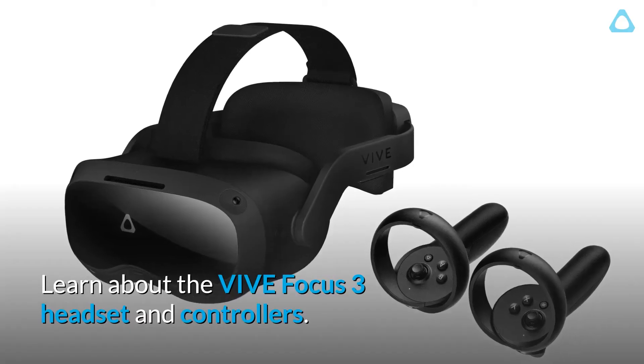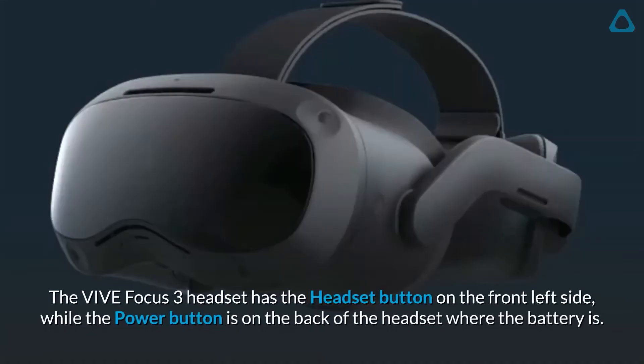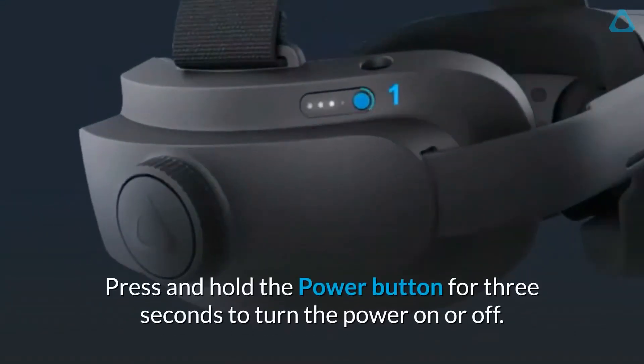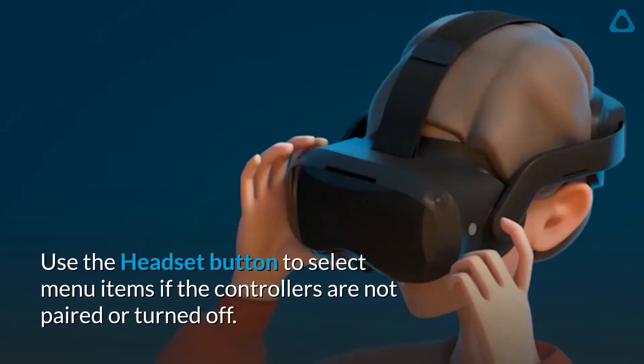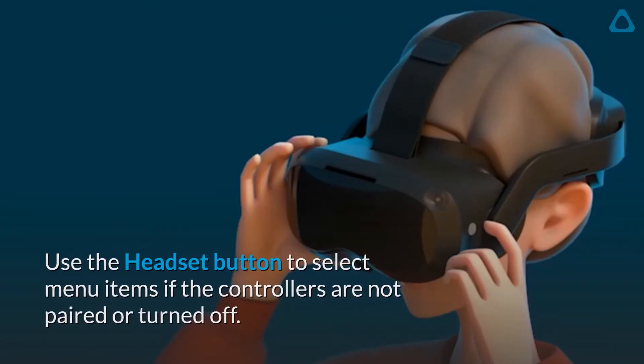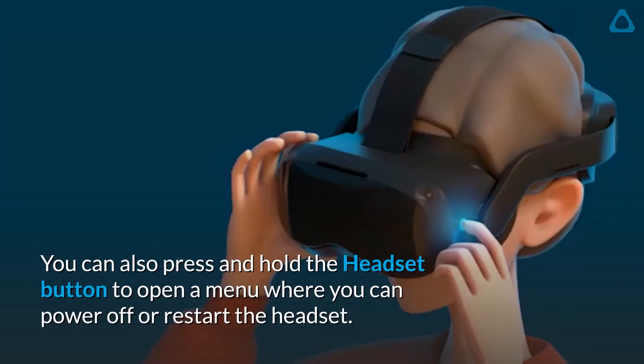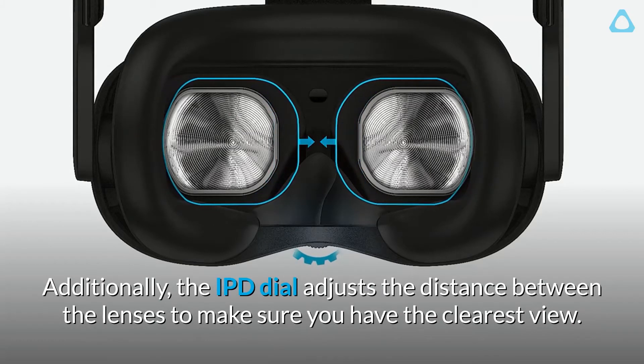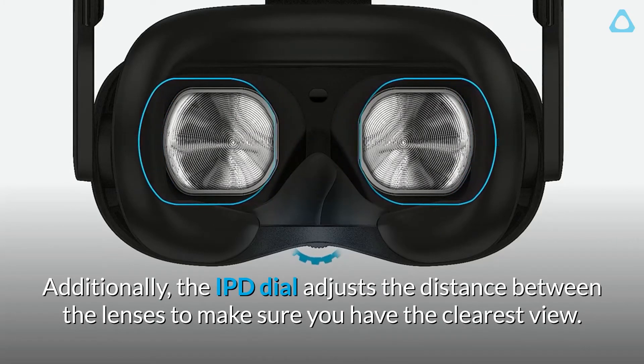Learn about the Vive Focus 3 headset and controllers. The Vive Focus 3 headset has the headset button on the front left side, while the power button is on the back of the headset where the battery is. Press and hold the power button for three seconds to turn the power on or off. Use the headset button to select menu items if the controllers are not paired or turned off. You can also press and hold the headset button to open a menu where you can power off or restart the headset. Additionally, the IPD dial adjusts the distance between the lenses to make sure you have the clearest view.